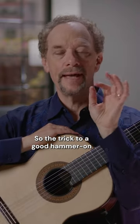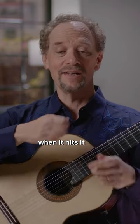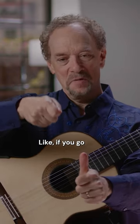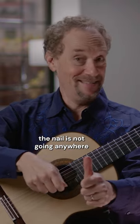The trick to a good hammer-on is not how hard you land, but how fast your finger is moving when it hits. When you're going to nail in a nail with a hammer, if you push really hard but your hammer head's not moving fast, the nail is not going anywhere.